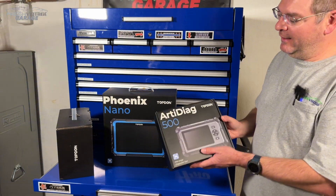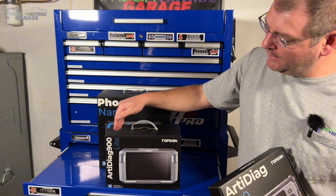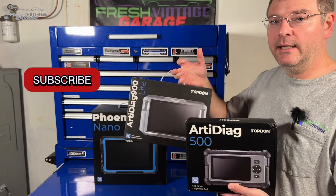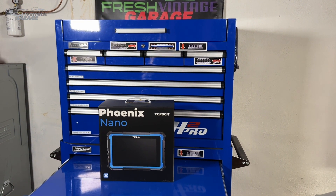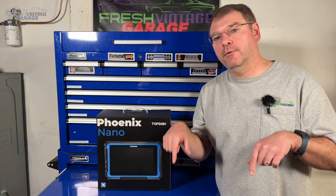Taking a look at the Top Don lineup, we have the ArtiDiag 500 and then the ArtiDiag 900 Lite. We just mentioned these in the pre-intro because if you're a DIYer or heavy DIYer, these may be something you want to check out. Definitely check out the video for both of those — the links are in the description of the video you're watching right now.